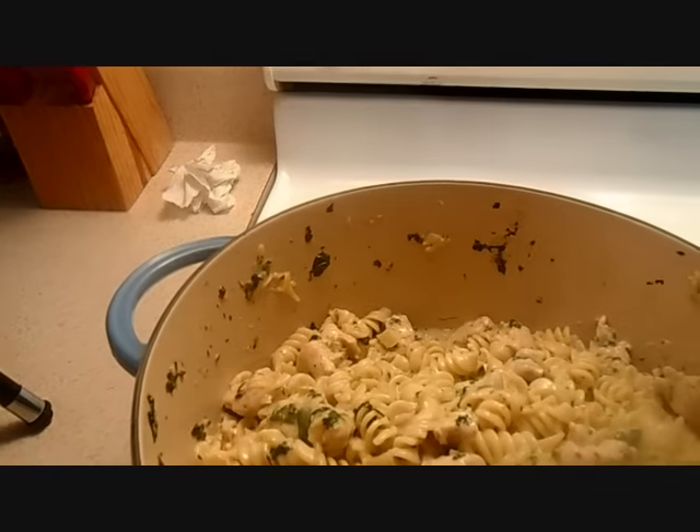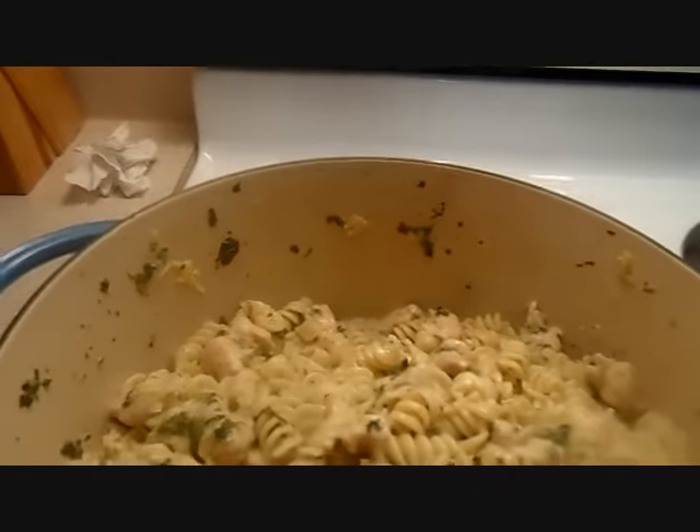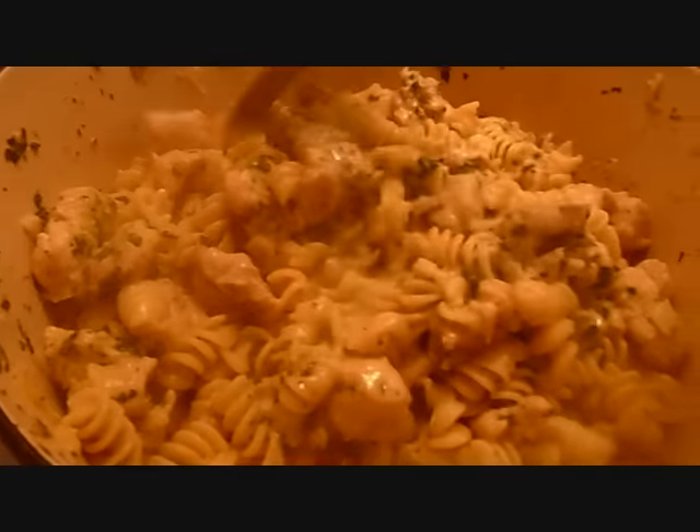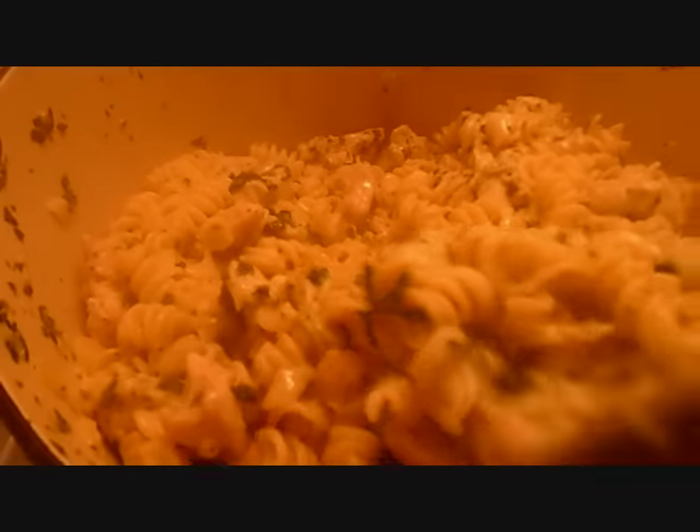Okay people, as you can see, this is my final result. As I told you, it's thickened up — now it looks saucy instead of watery. Look at that, delicious, right? Mi gente, este es mi resultado y ya espesó, ya no se ve aguado, ya lo que se ve es salsita. Miren qué rico.